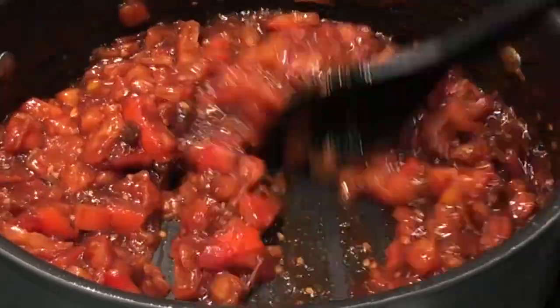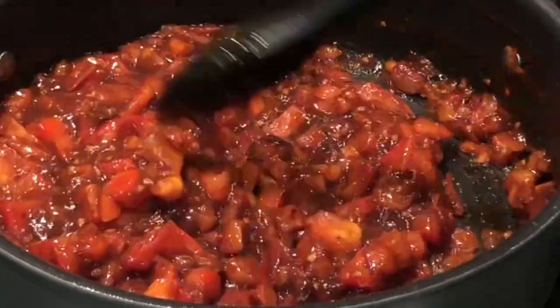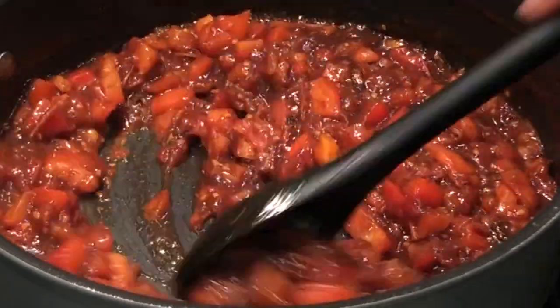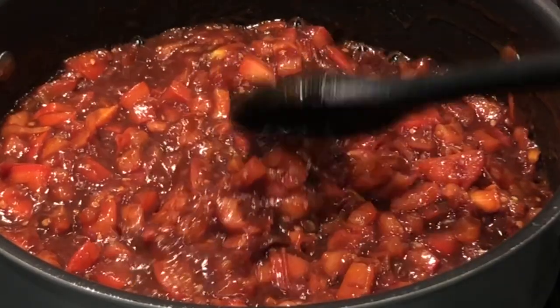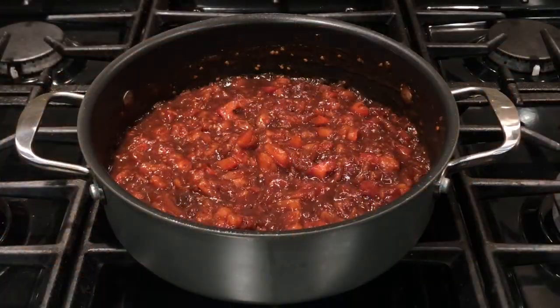Once the pickle is done, you can store it in the fridge for a month — it comes in very handy to eat with idlis and dosas when you don't have time to make chutney or sambar.